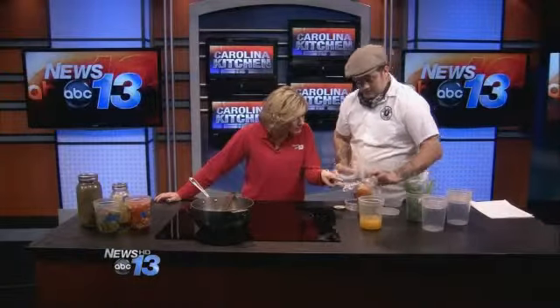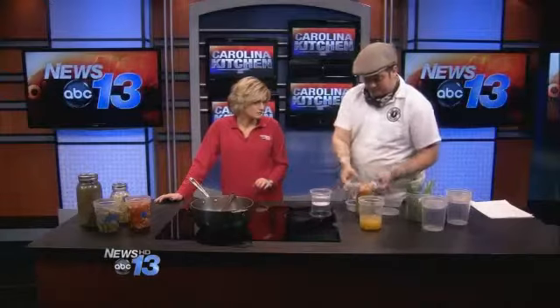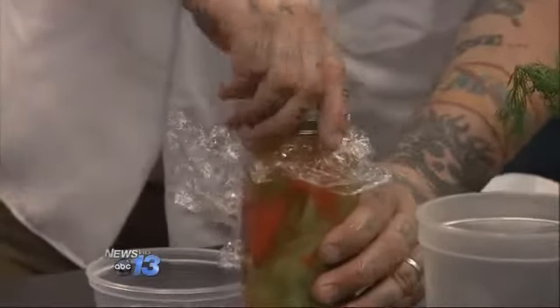So what have you done here? I've just poured the solution over the veggies. And you just have a little piece of plastic wrap — I put a little piece of plastic wrap on there, you can use whatever you want, and I cover it with water. That water pushes the plastic wrap down so the air doesn't reach the vegetables, because you don't want air to reach the vegetables. They ferment in the salt brine.